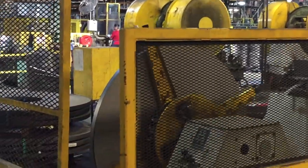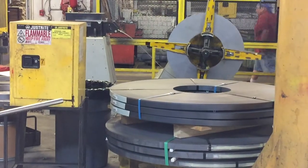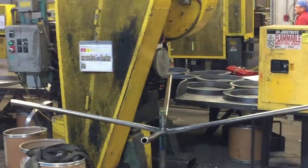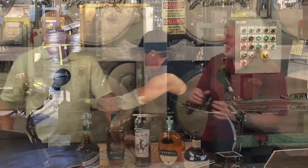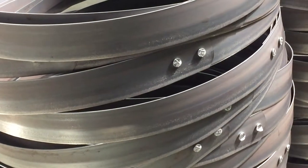They load the raw material into a machine where it goes through automated cutting and rolling. The guys are stacking up the hoops, and then they move over to rivets — not welded. So they are truly riveted together.